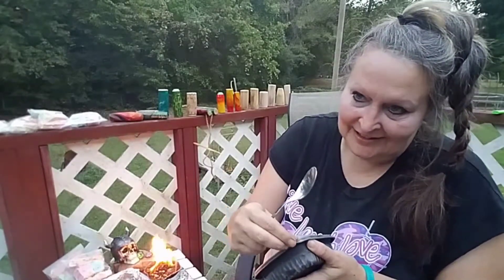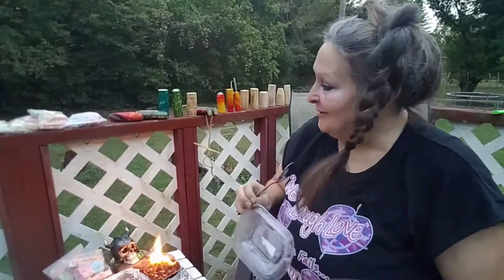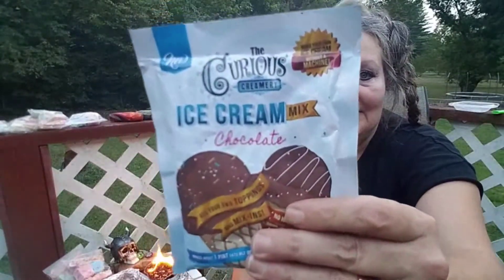If SHTF happens and you've got kids and they're gonna be miserable, yeah, you're not gonna be able to go to the store and buy them candy or whatever. Check this out — I made this this afternoon: chocolate ice cream. And I don't own an ice cream machine or one of those soft serve machines or whatever.